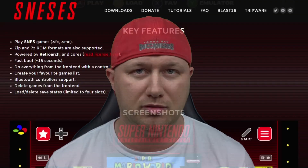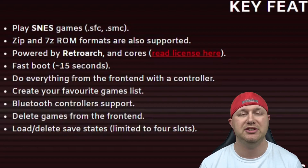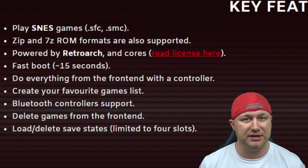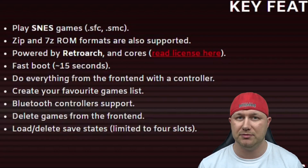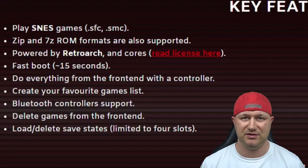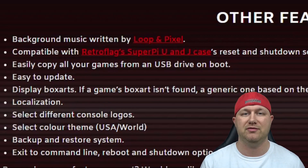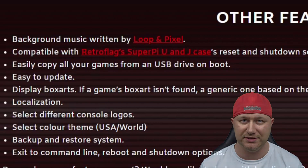A few key features of the program: play SNES games in SFC or SMC format, ZIP files are supported, and the image is powered by RetroArch and the SNES cores. All settings can be adjusted from the front-end with a controller — no need to go into RetroArch. It has Bluetooth controller support, favorite game support, an option to delete games, and save states. The amazing background music was written by Loop and Pixel, the same composer who wrote the menu music for Blast 16. It is compatible with the RetroFlag SuperPiU and J cases.